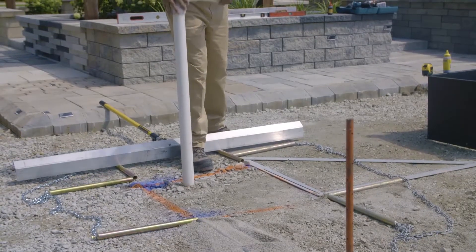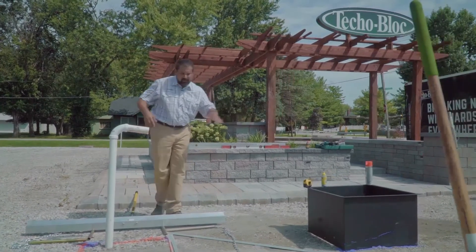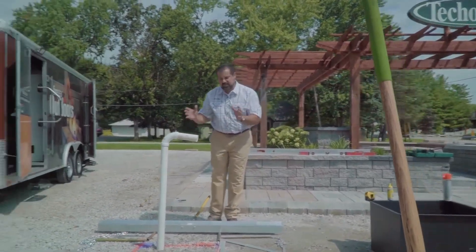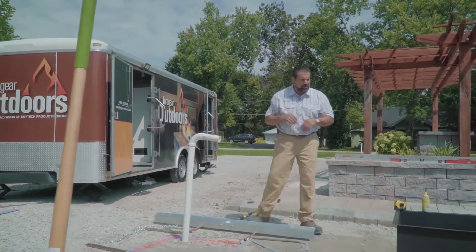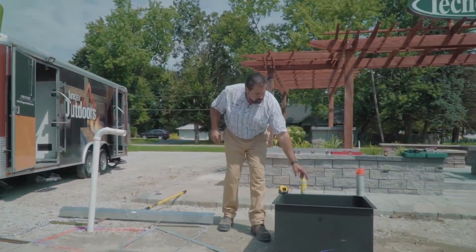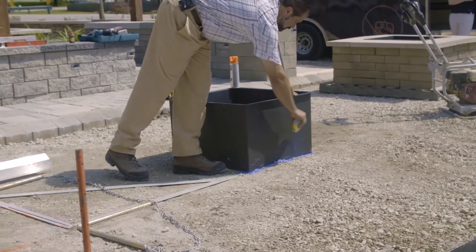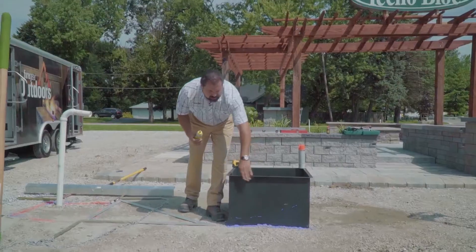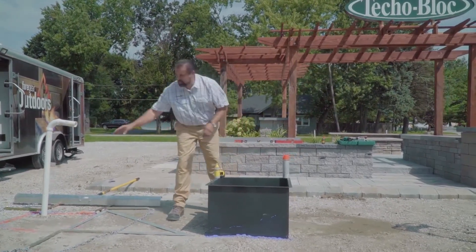I've highlighted this area and used our insert as a guide so we can build our wall just outside of that perimeter. A little trick of the trade: using marking chalk, I can walk along the base and that will not leave any paint on my insert. I can paint it later once I pull it out.